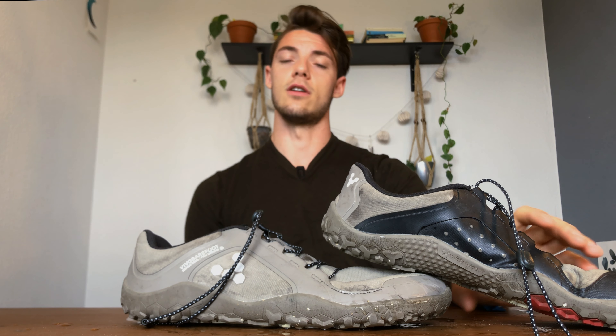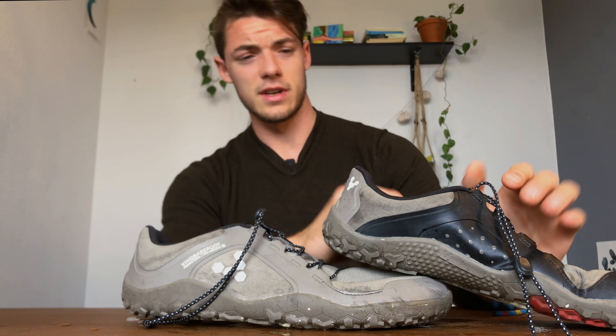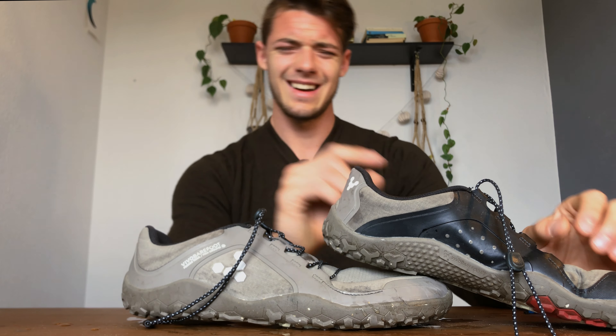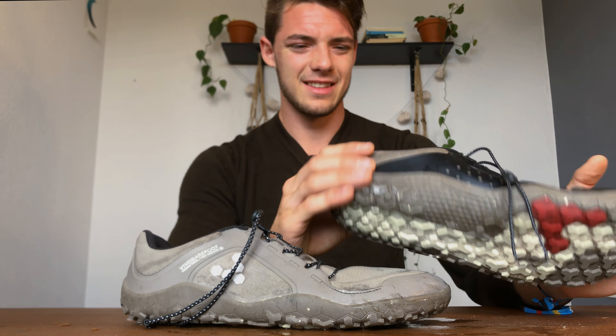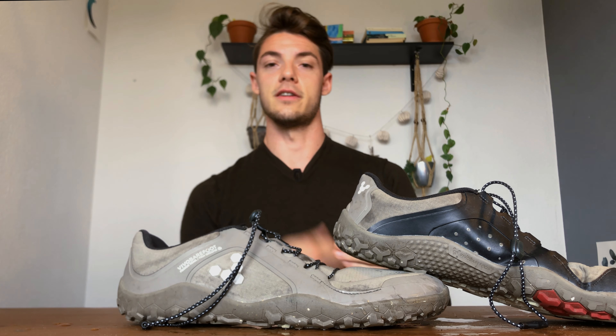Honestly, there's nowhere I couldn't go with the Primus Trails. I even used them going up Devil's Head, a very challenging mountain in the Canadian Rockies — stellar for rock climbing and scrambling. That said, there are some issues with scrambling because rock and grit gets in all around your ankles, which can be a pain in the ass.